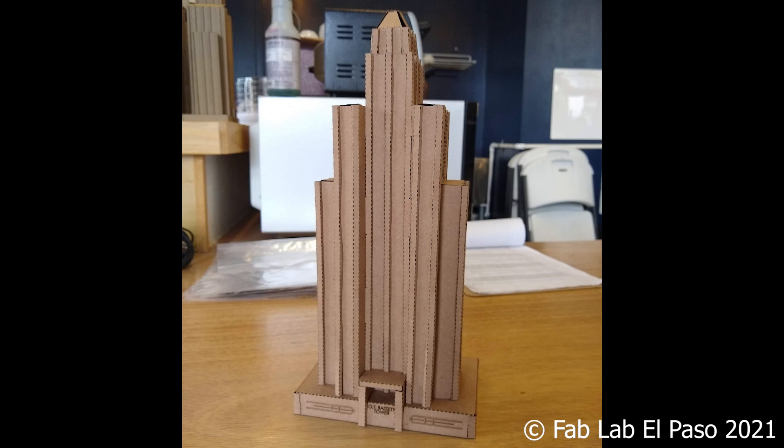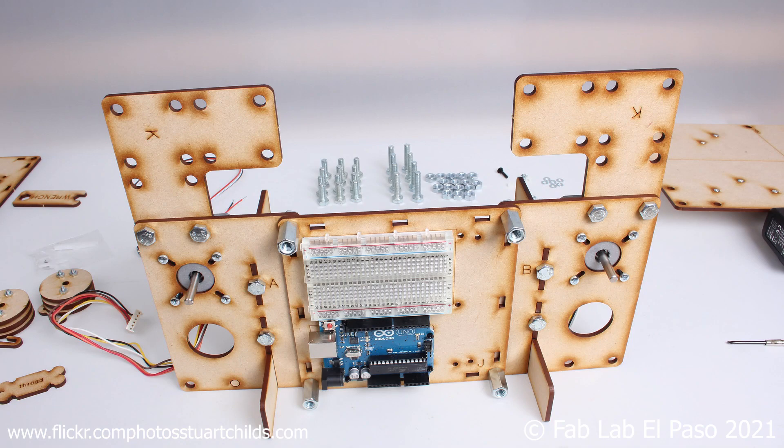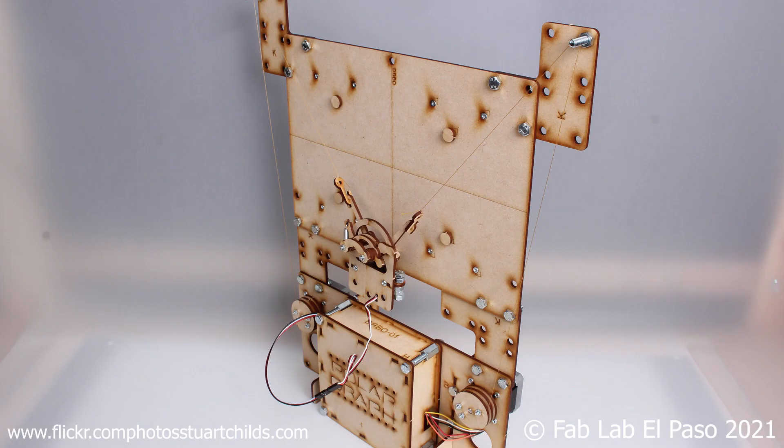A little bit of creativity and combining different materials and processes available here at the Fab Lab — such as 3D printing, using hardware and electronics — and you too can make almost anything.